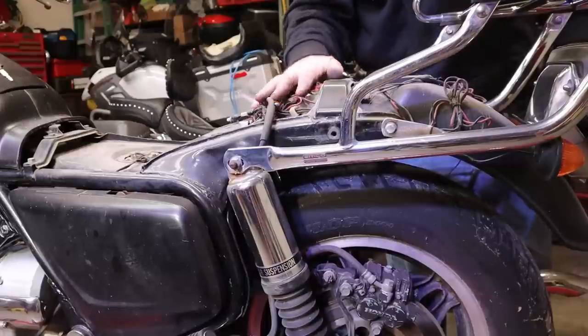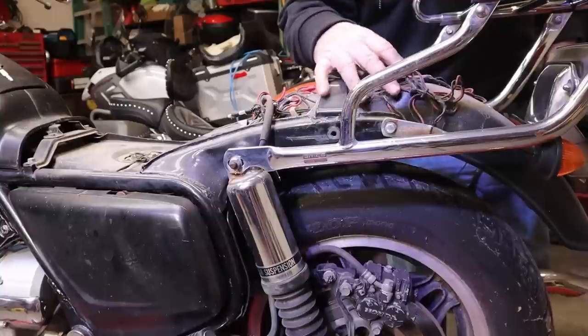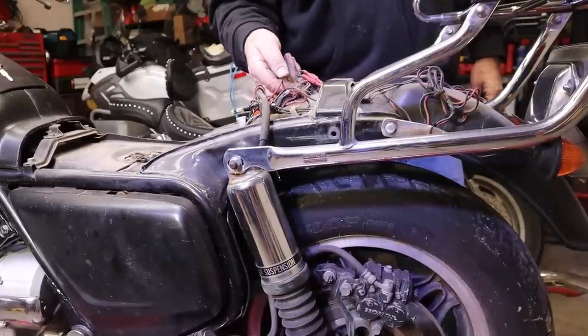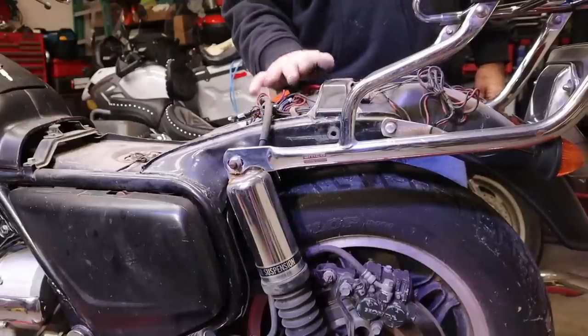Got some supreme wiring right here. This is absolute - when you know you're working with the finest, is whenever you have this much combobulated wiring to run just turn signals, taillight, and brake light. Yep, that's good. We'll leave that right there.